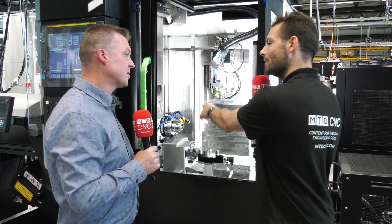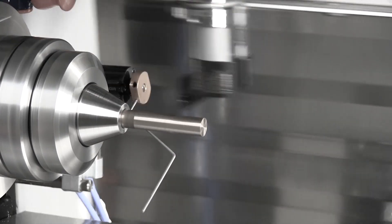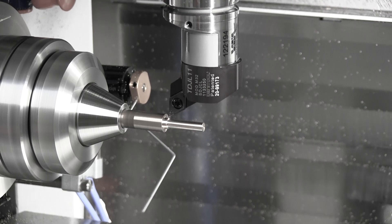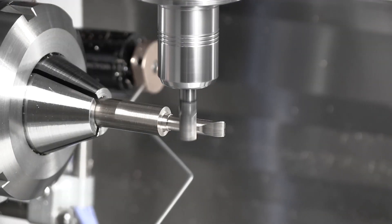So being a mill-turn, you can turn on the A-axis. We can turn on the A-axis, and we can mill on the A-axis with five simultaneous machining. And what kind of RPM do you get on the A-axis when you're turning? This machine can go up to 8,000 RPM by turning, and the milling spindle has a maximum speed of 42,000 RPM.